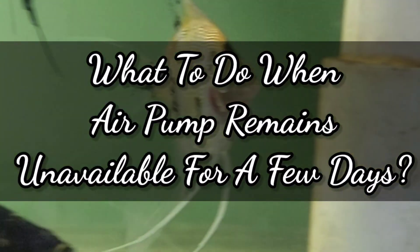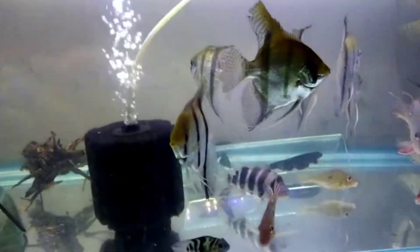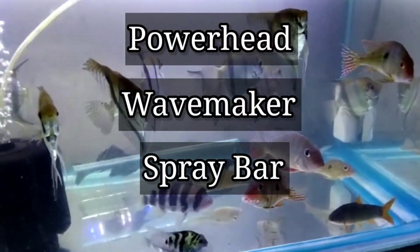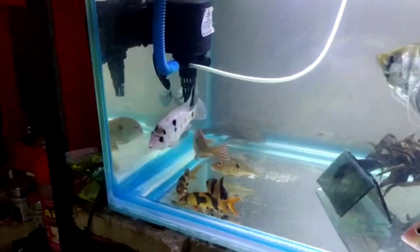What to do when the air pump remains unavailable for a few days? You can try out other tank oxygenation sources. For example, you can use a powerhead, a wave maker, or a spray bar. All the links are in the description box below. Anything that can create surface agitation or water movement at the surface will surely help you.